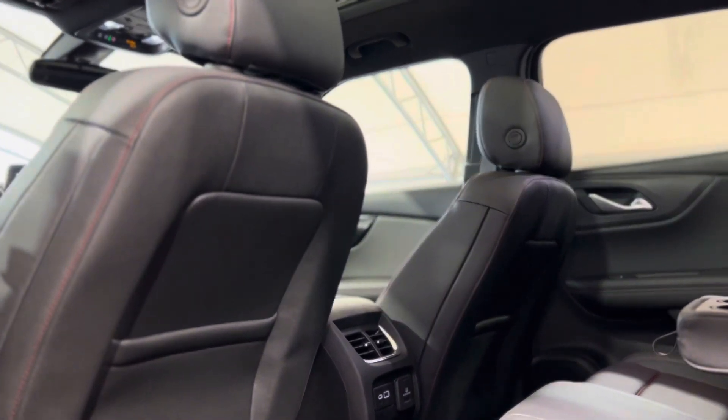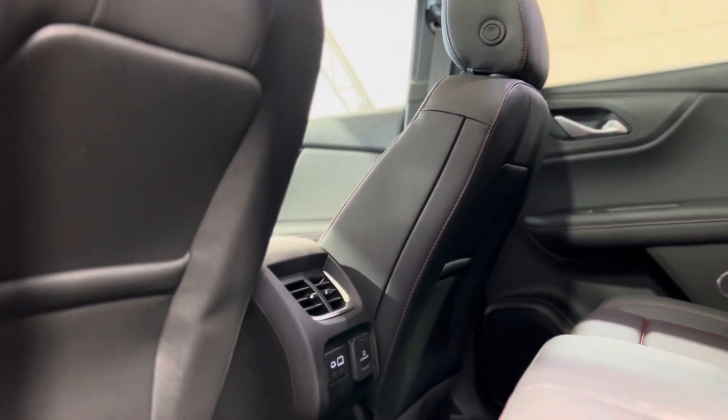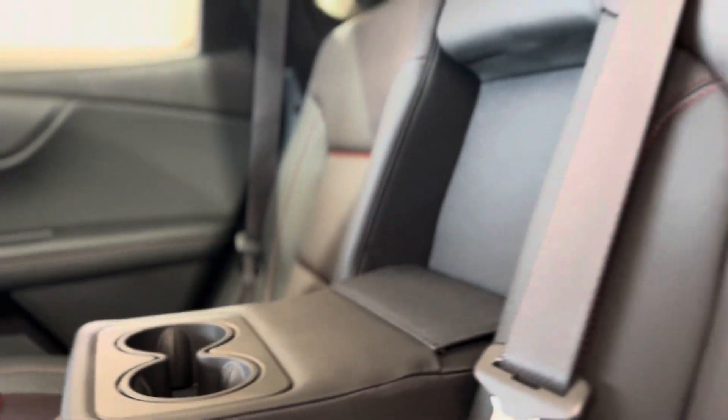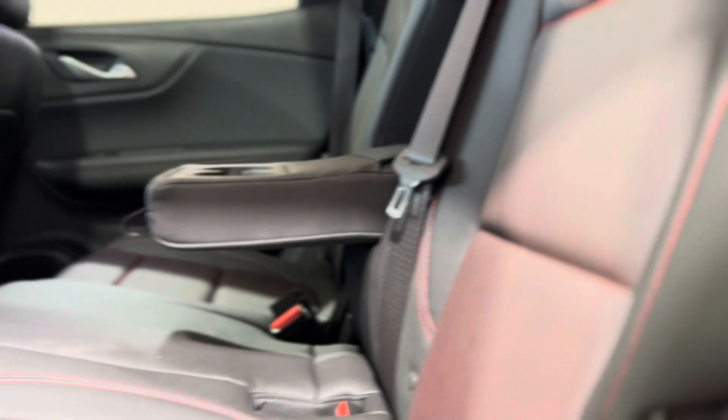Taking a step in the back we can see things from the rear passenger perspective. Along with a ton of space we also have vents and plug-ins as well as standard cup holders and a continuation of those beautiful interior leather seats.